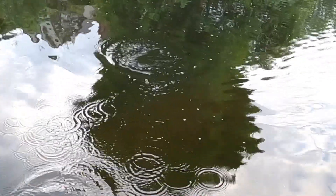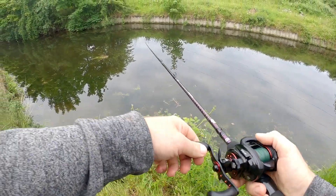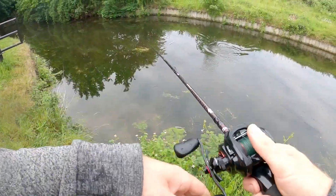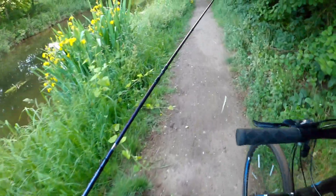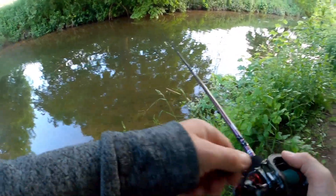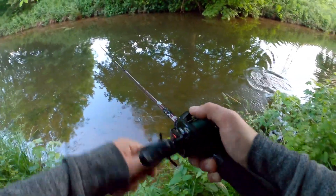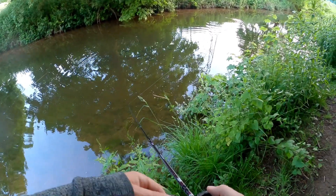Oh, so close. Here we go — come on. Such a bad hookup. Oh no, I did not expect that. It must have been sat at my feet — he made me jump. I did not get a good hook set then.